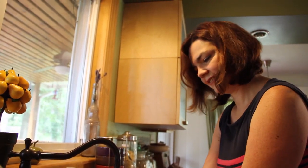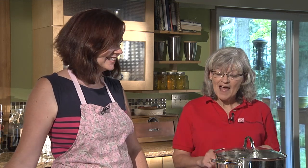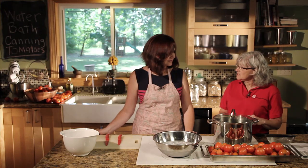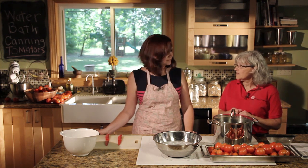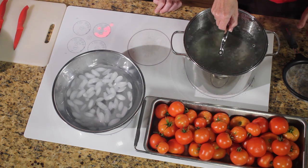So we're going to be processing crushed tomatoes in a hot water bath canner. We have boiling water and we have a bowl with ice water in it. What we're going to do is take your tomatoes, dip them into the hot boiling water for 30 seconds, and then put them into the ice water bath. What that will do is help us so we can slip the skins off. Do they just come right off? They do — and we'll see that. So let's get started.